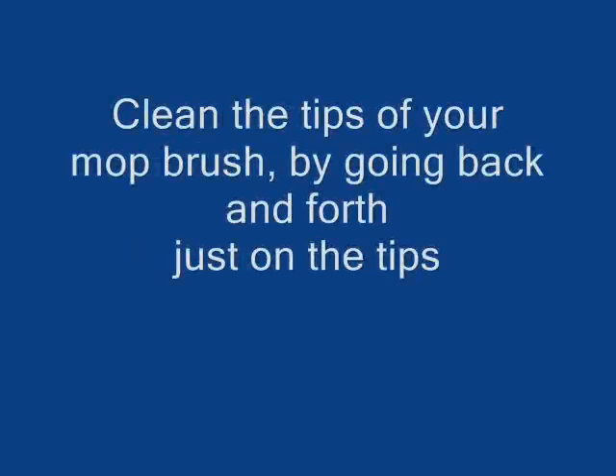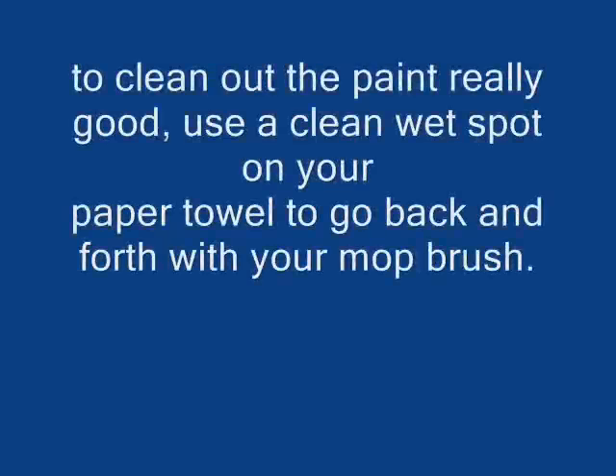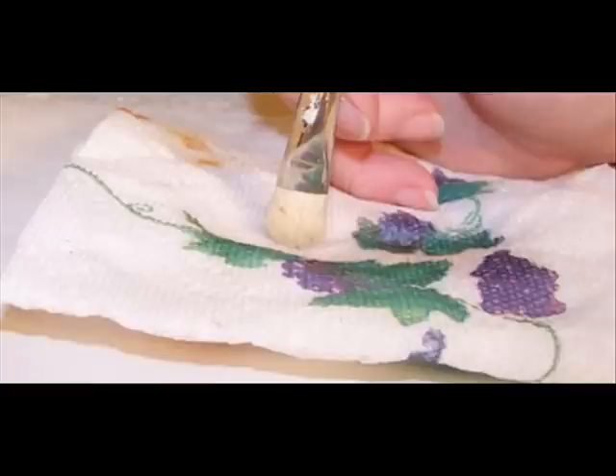To clean your mop brush after you've shaded something and used it — you've got some paint on it, some water — just stand it up straight up and down like the picture shows, and wipe it back and forth on a wet spot on a paper towel.